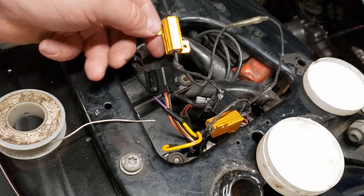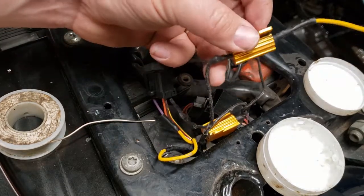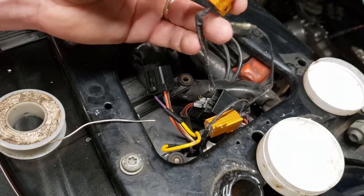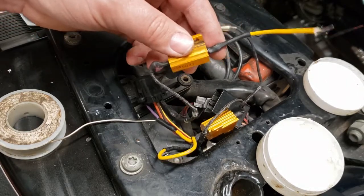Of course, Harley sells some aftermarket thing which you can just plug and play and be good to go. Or you can buy these little resistors on Amazon for under $10. The only catch is you're going to have to go into your harness and you're going to have to solder these suckers in.